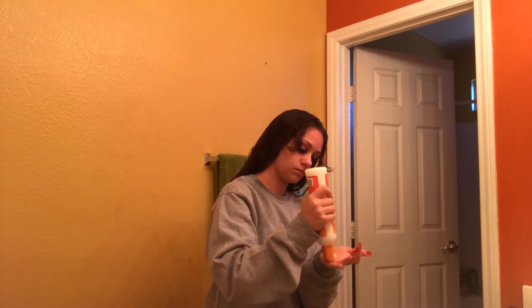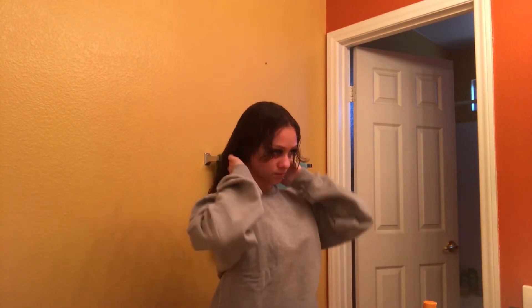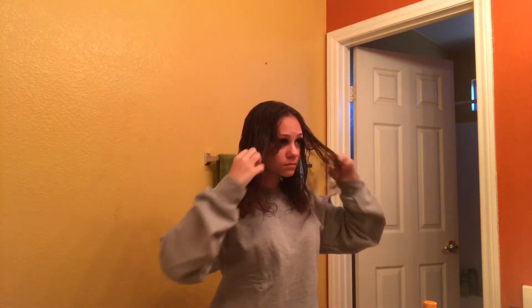Next I go in with my curl activating cream. I use a small amount of this because I've noticed it weighs my hair down when I use too much, so I just rake it through my hair as well.